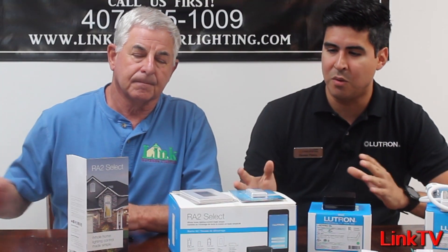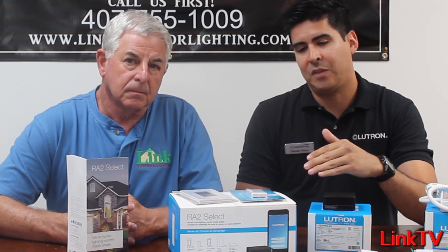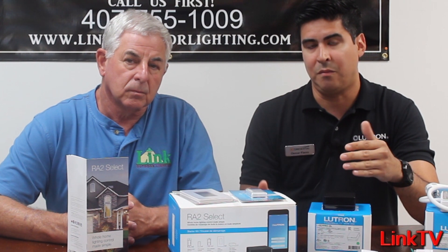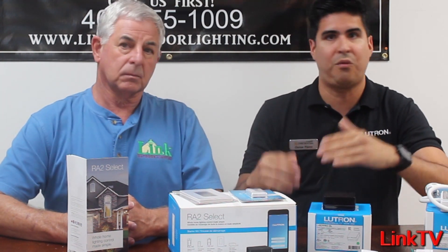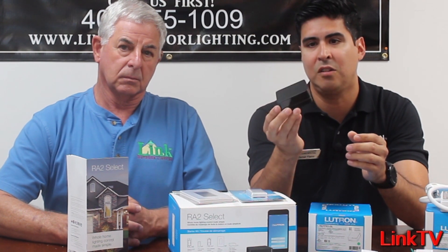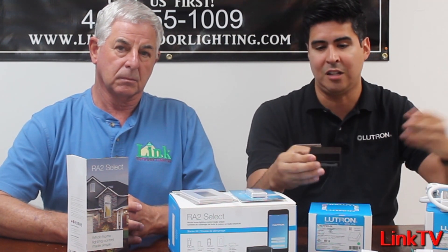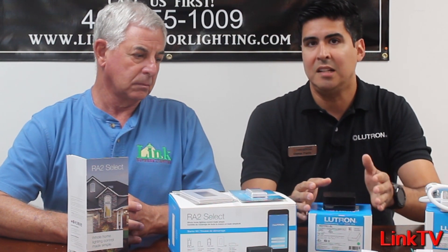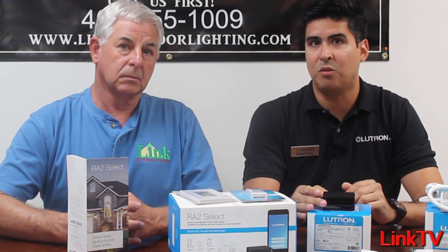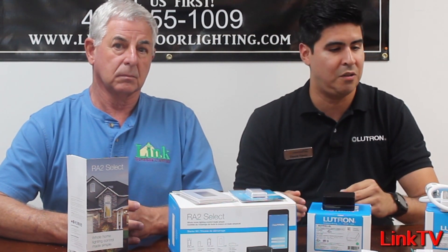The advantages — why you want to go with this system? Well, there's plenty. One, it gives you an advantage to expand the system from 2,500 square feet to 5,000 or 8,000, because you can have up to four additional wireless repeaters to help expand the range. So if you position it nicely and correctly, you can probably get about 8,000 square feet plus. That's an advantage for those bigger, high-end residential homes.